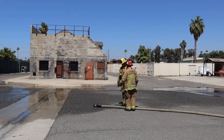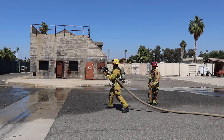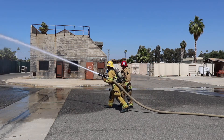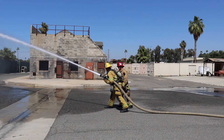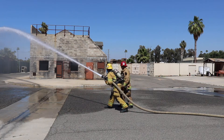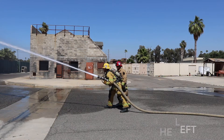Firefighter Downs, I need you to hold the two and a half unrestricted with no assistance and no straps. Firefighter Downs, how far can we move the stream to the right? 15 degrees, sir. Demonstrate. Back to center. How far can we position the stream to the left? 15 degrees, sir. Demonstrate. Back to center.